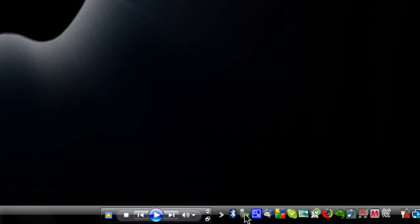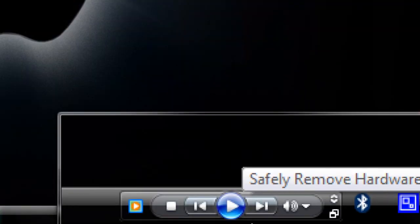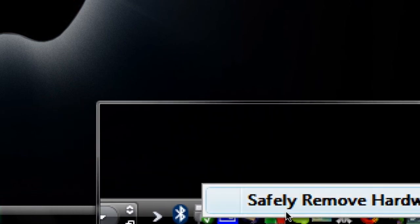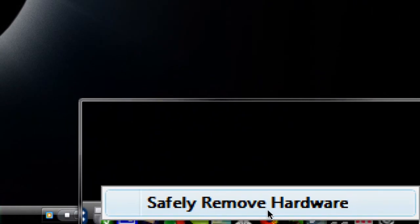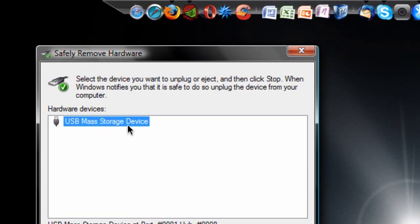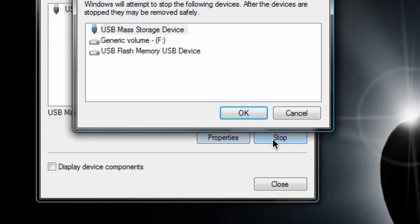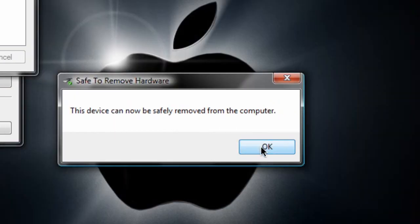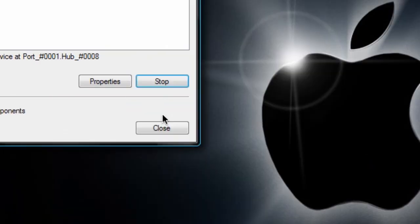Once it's plugged in, expand your system tray and you'll see this little green icon with a check. Right-click on that, and there's only one option that says 'Safely Remove Hardware.' Go ahead and click that option. A little window will come up saying you have a USB mass storage device. All you have to do is hit Stop, and boom — it's safely removable from your computer. So the USB device is gone. That will save you guys some battery.